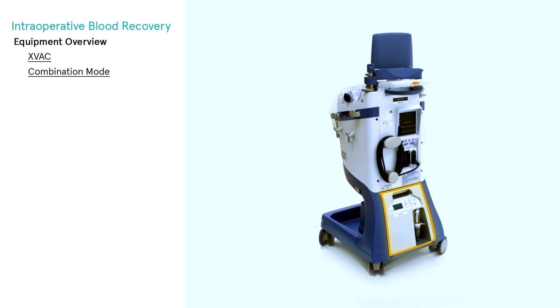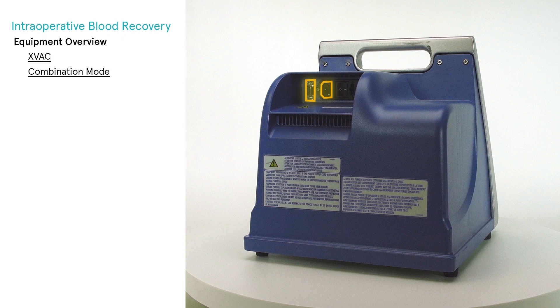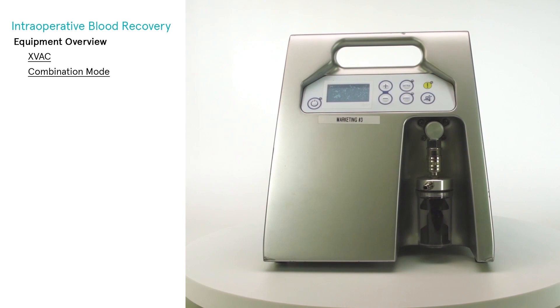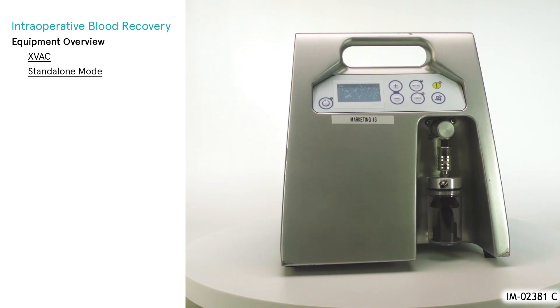The X-VAC vacuum module may be used in combination with Extra when it is installed into the Extra cart and connected to Extra via the power and serial communications cables. The on-off switch, located on the rear panel of the X-VAC module, must always be on to allow the two systems to communicate. The boot time of the vacuum module being shorter than that of Extra, the operator may operate the vacuum module immediately while the rest of the Extra system powers on.